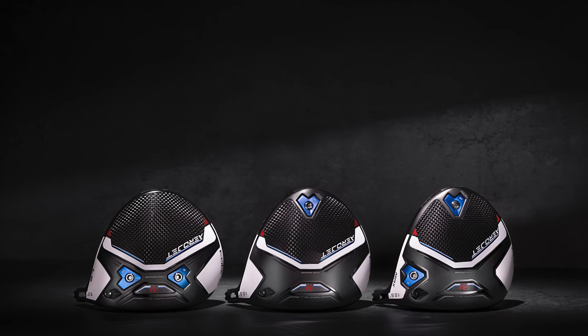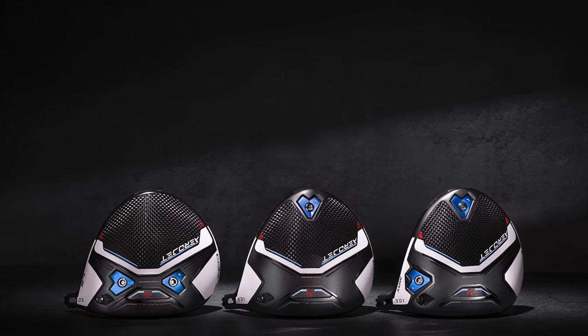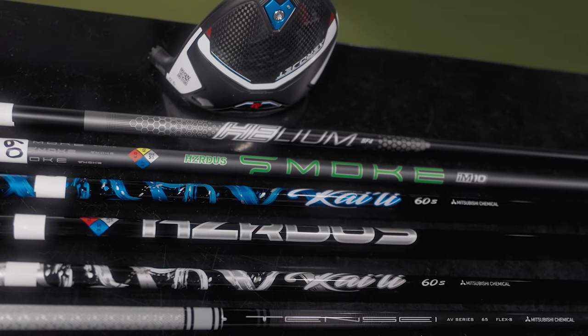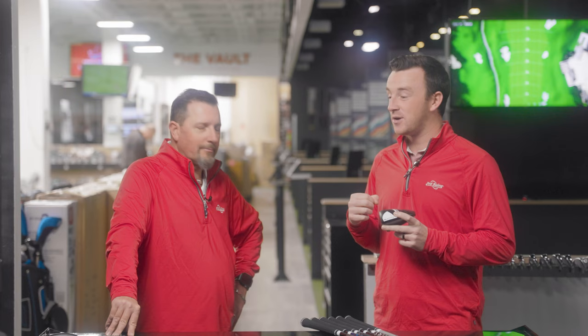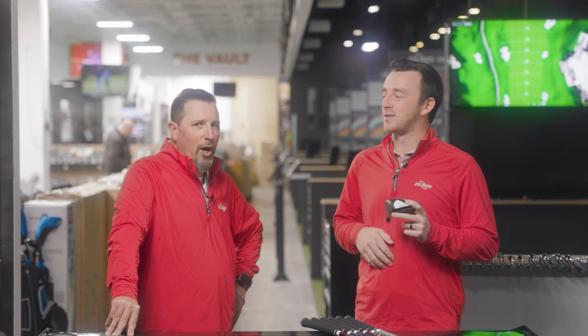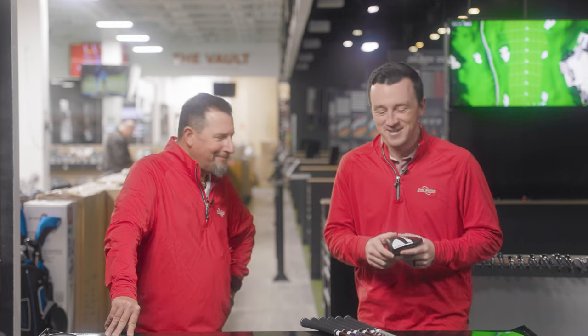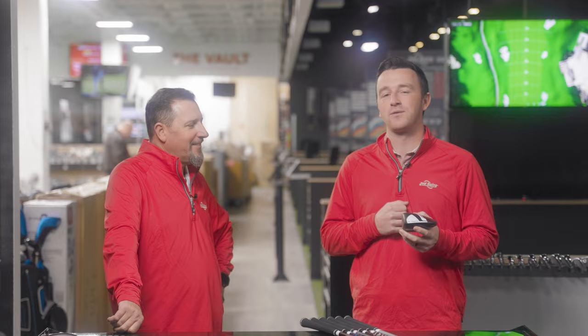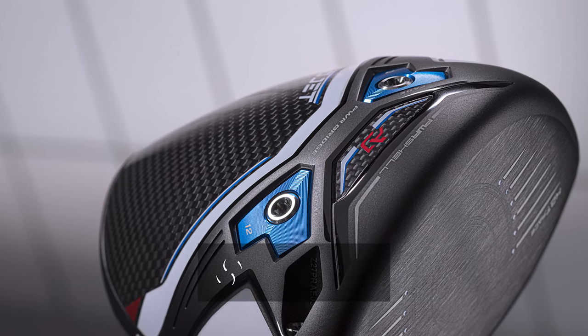New in 2023, the Cobra Aerojet drivers are designed to give you more speed and more distance. However, you can't really get that without the right shaft. Today Kevin Craft is here — who may or may not play an Aerojet driver — so he might be the expert on the topic. We'll go through all the stock shaft offerings available with the Aerojet drivers and help you make the decision for which one is right for you.